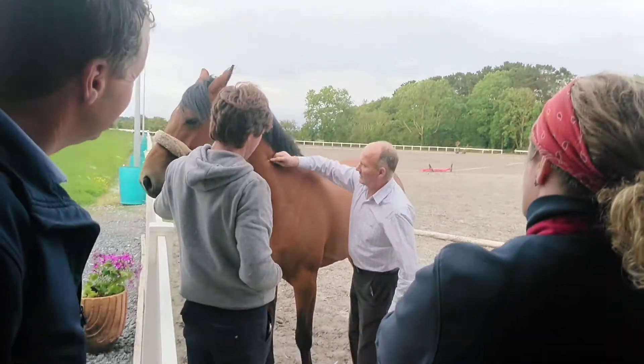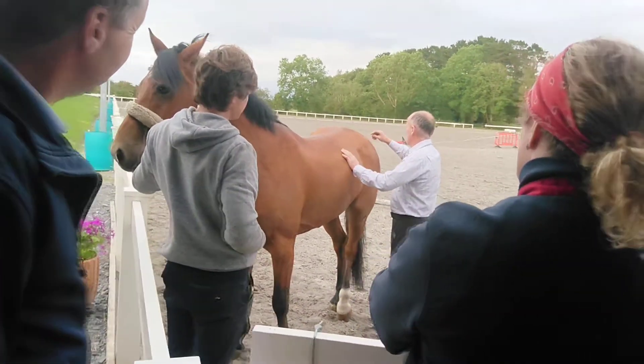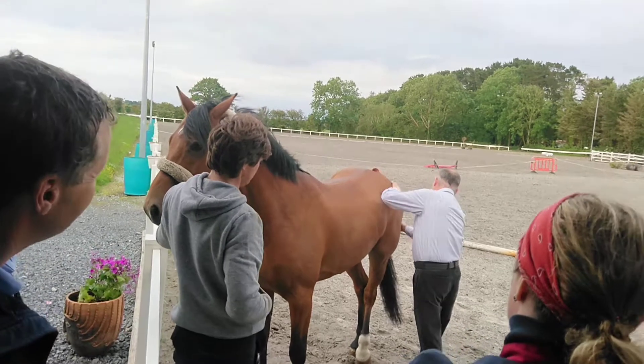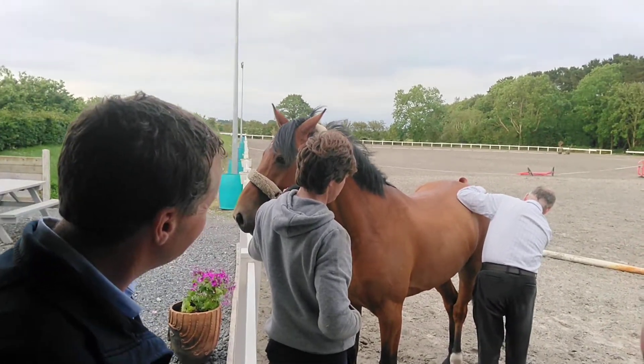Same thing here — nothing. Same pressure. Look at that. You can feel him. You can feel him — this is what I'm talking about. A lot of horses will be sensitive even down there. You have to be careful about judging that.